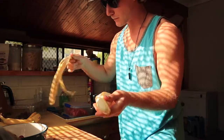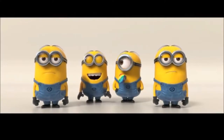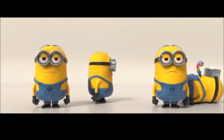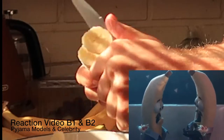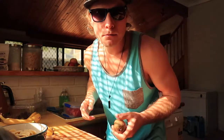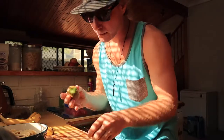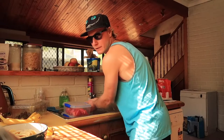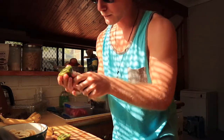Banane darf nicht fehlen. Wer möchte, kann Apfel rein machen – ich habe erst mal genug von Apfel. Kiwi. Oh, die ist schon überreif. Schneidet einfach das untere und obere Ende ab. Wascht sie. Dann könnt ihr die auch schon so, wie sie ist, ein bisschen zerschneiden.